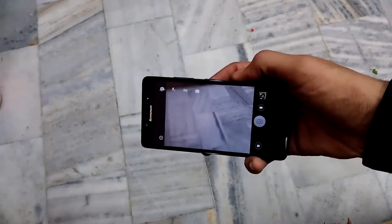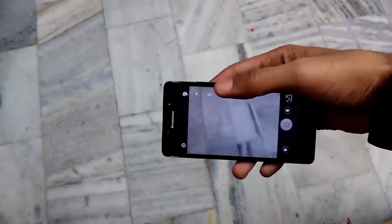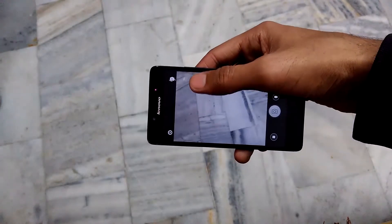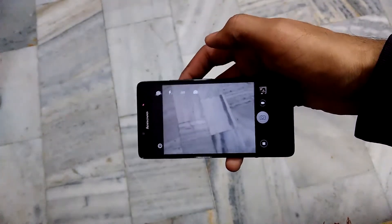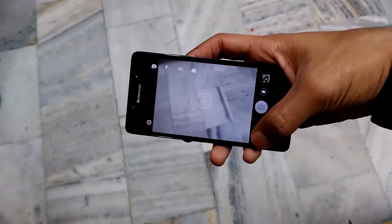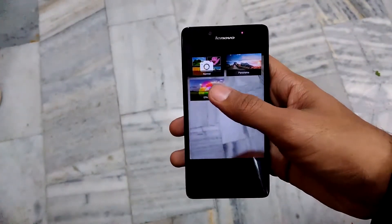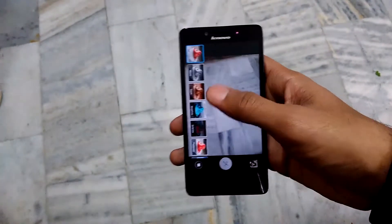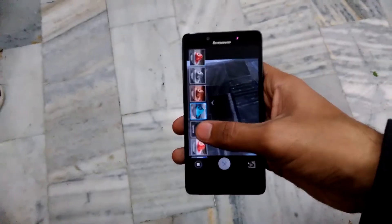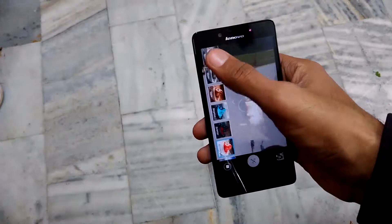The camera is an 8-megapixel shooter which can take good shots in outdoor lighting, but in indoor lighting you can't get the same level of lighting and saturation. You do have a lot of modes and effects — Lenovo has provided sepia, black and white, negative, HDR, etc. I did all my testing in the normal auto mode.